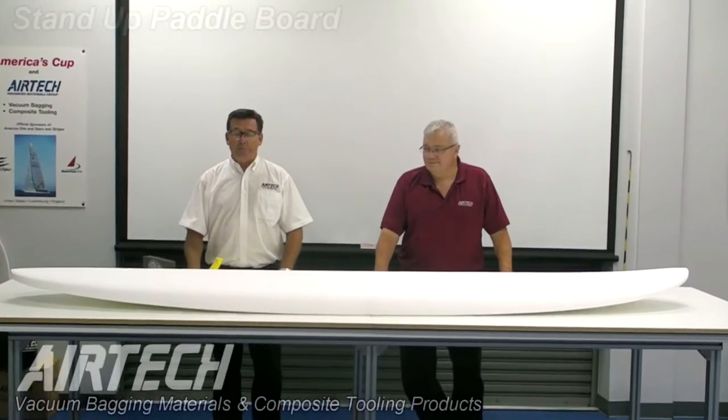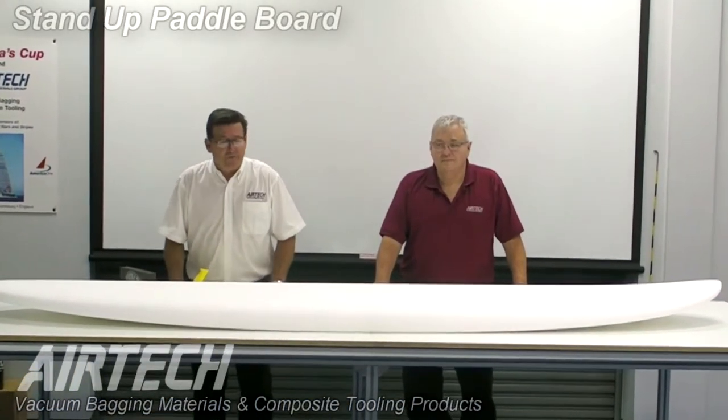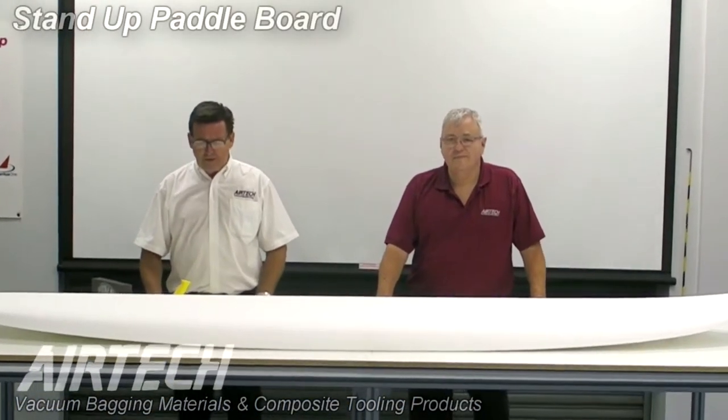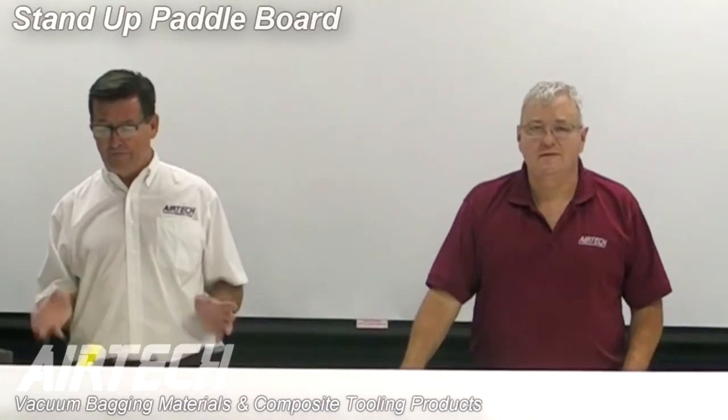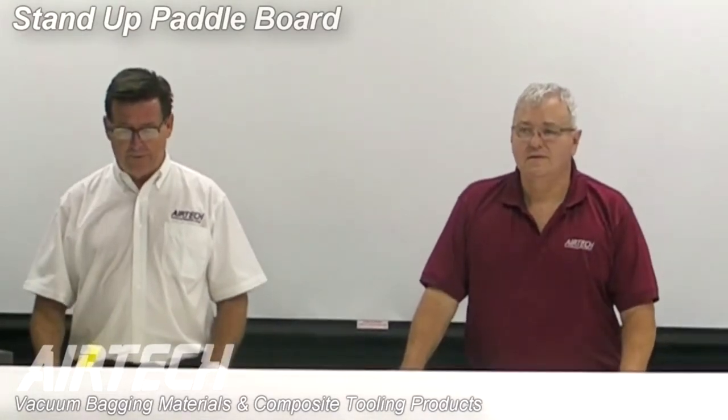I'm Guy, this is Jerry. We represent Aerotech Advanced Materials. The purpose of our video today is to show some techniques on how to build a stand-up paddleboard — a project that would be fun and also something you could conceivably do in your garage.